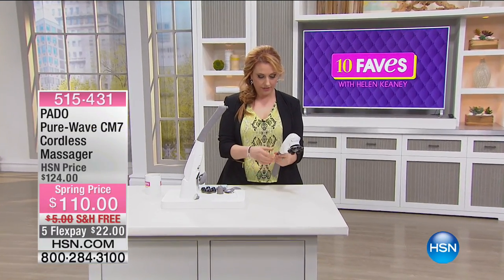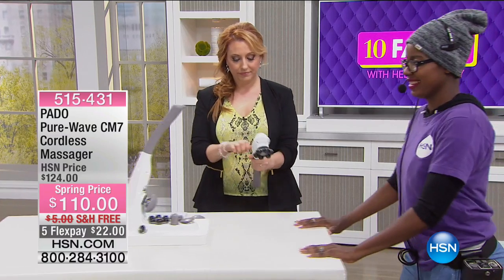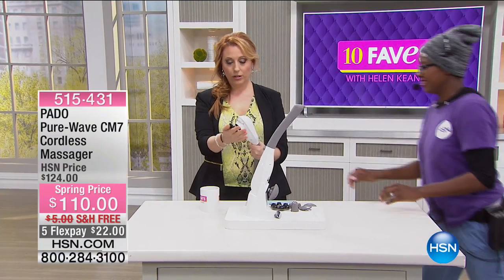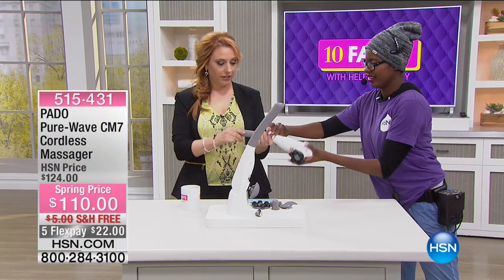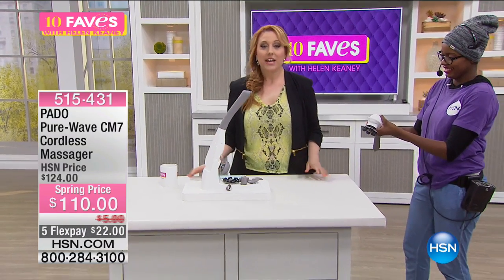Is it like blinking? Okay, we're gonna move the table again. Oh, look at that — it's vibrating over here! Okay, hi, we're back.